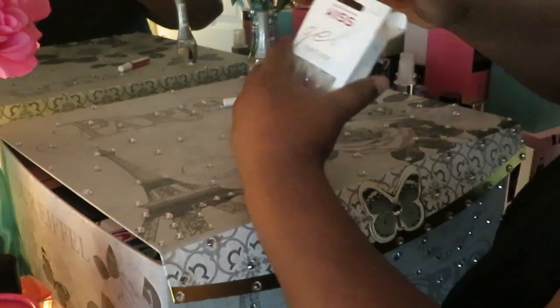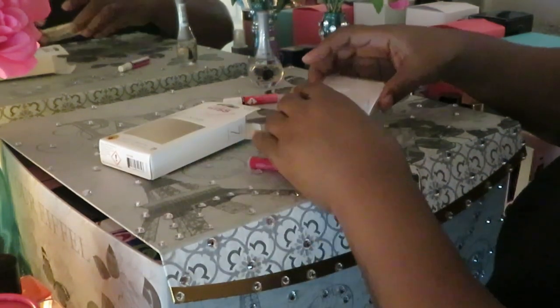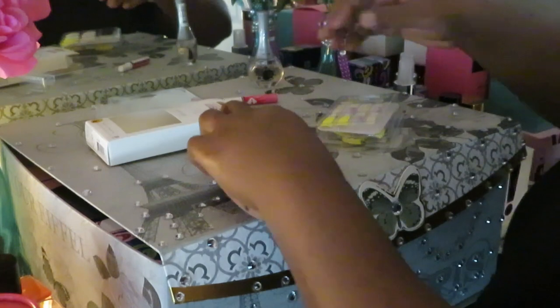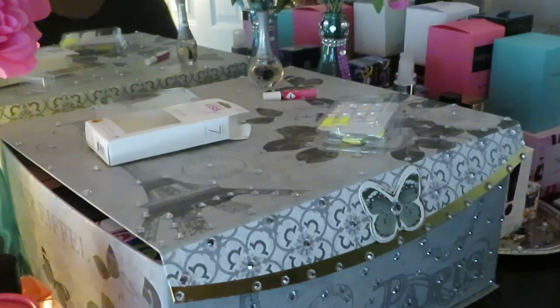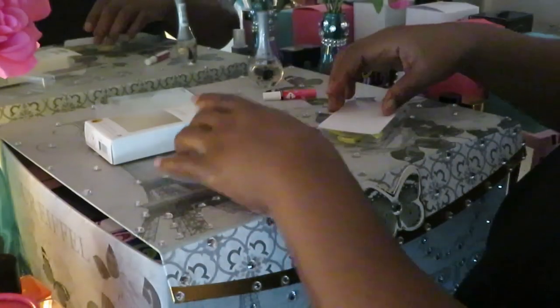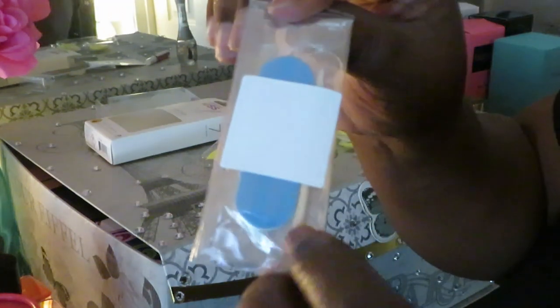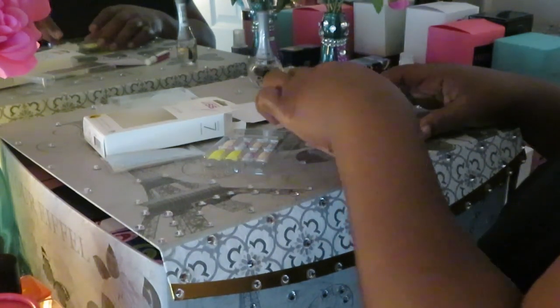Let's get these nails done. Of course, it comes with glue. I have a glue that's already open — I prefer to use that first before I open a new one. I want to use my old one up, so I'll put this away. And give you guys another close look at those nails. It comes with your little buffer, your little cuticle stick, and it comes with little glue tabs. I don't like those glue tabs — I like using the nail glue.